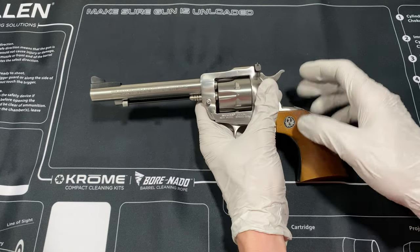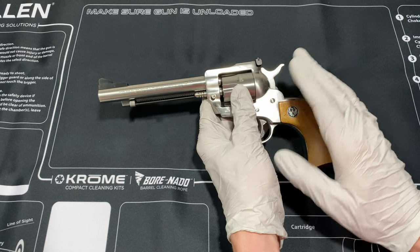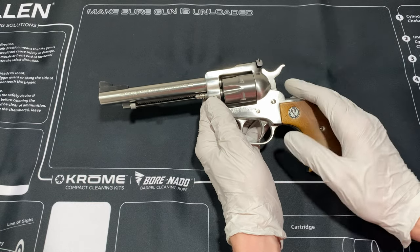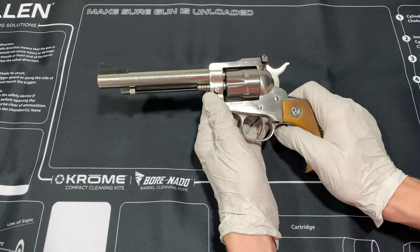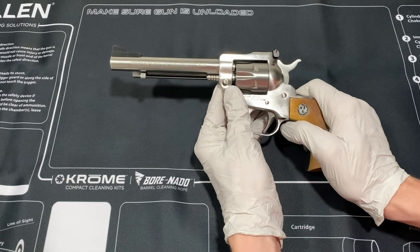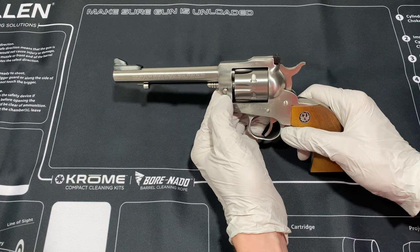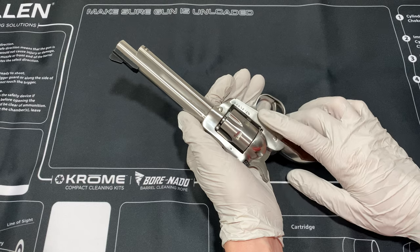I have a 5.5 inch barrel. Mine has adjustable sights. They make it in blued and stainless — this is stainless. I've seen it as long as 9, 9.5 inches, so there's a lot of different options with this gun. And it's really not much smaller than the .357 Blackhawk.